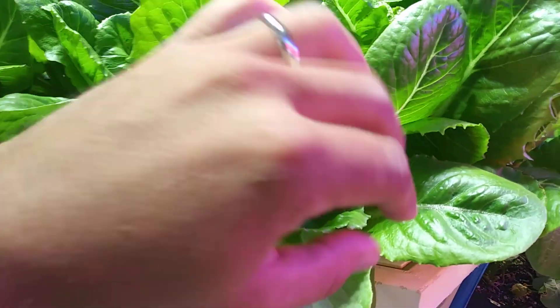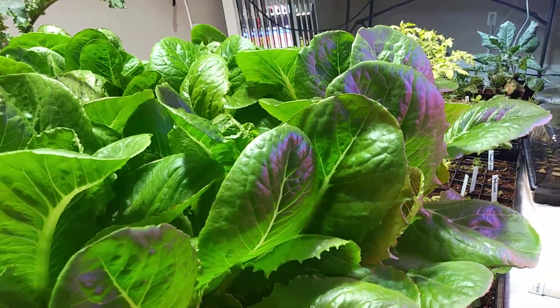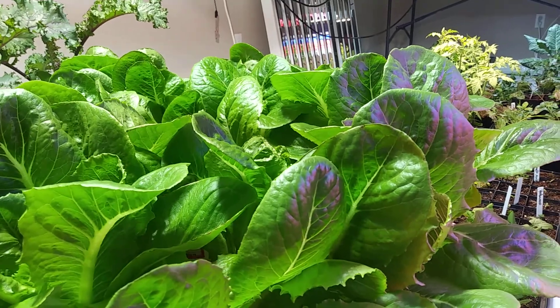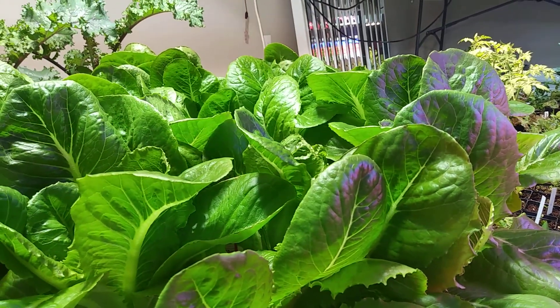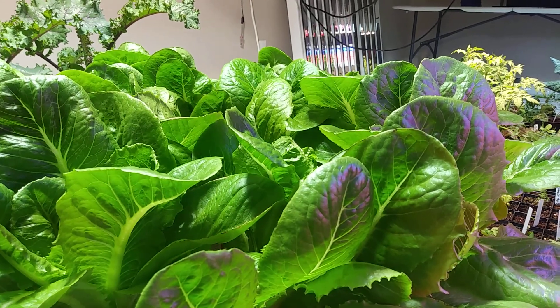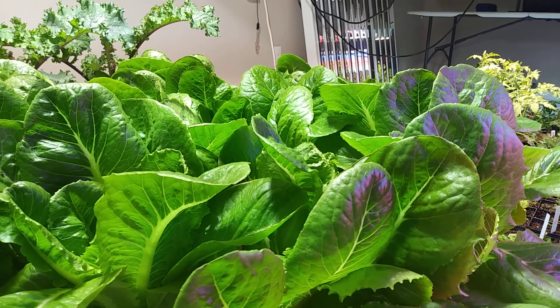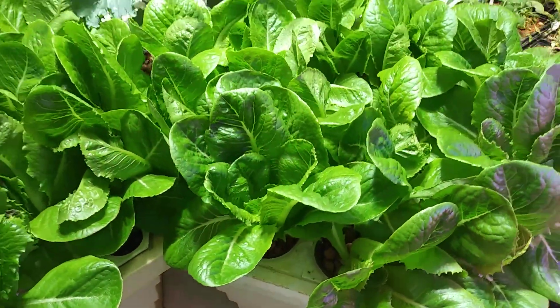The roots can simply get the nutrients that they want when they need, and do not have to exert any energy into digging through dirt or any soil or medium in order to get the nutrients and water that they need. Instead, it's being misted directly onto them.